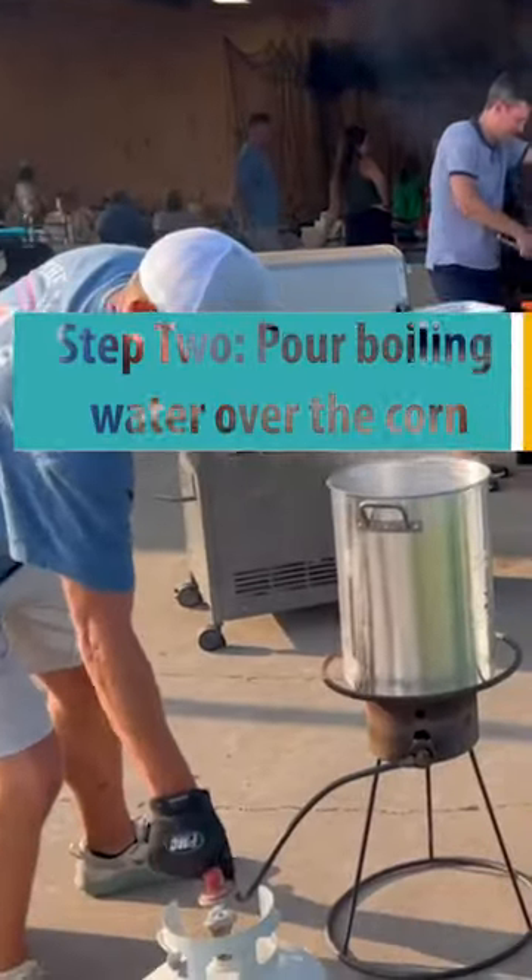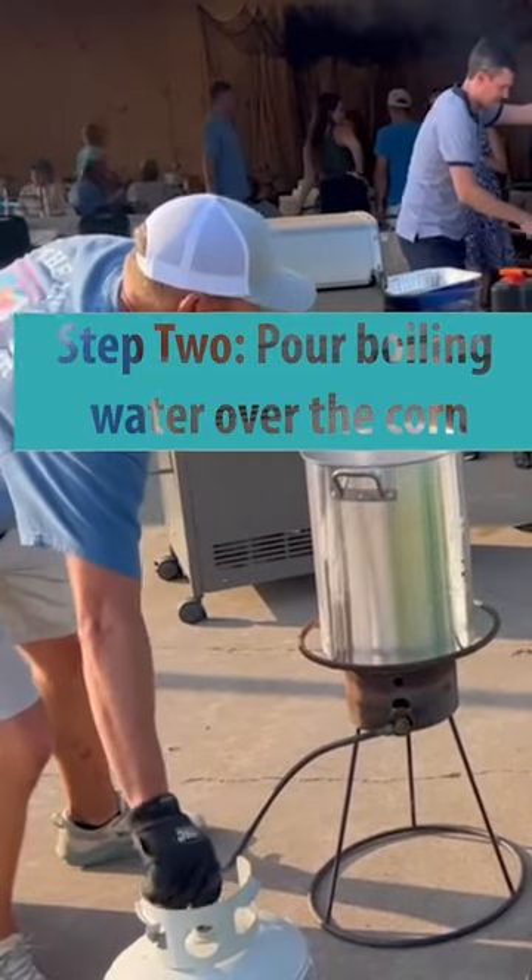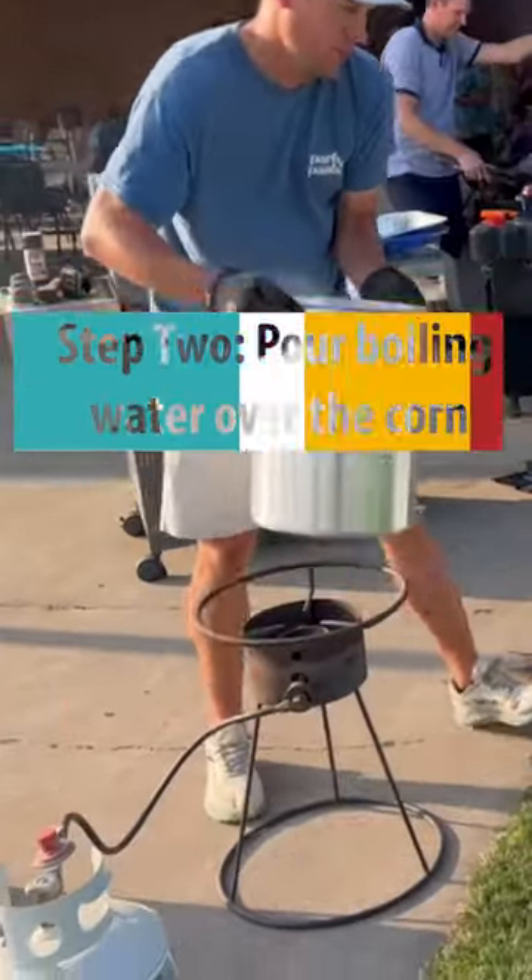What we're going to do is we're going to shut this flame off. That water is well boiling. You're going to dump it right in the cooler.